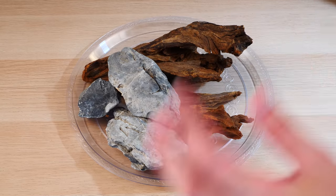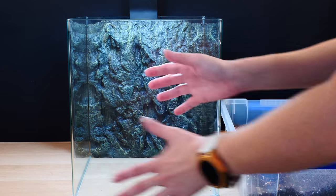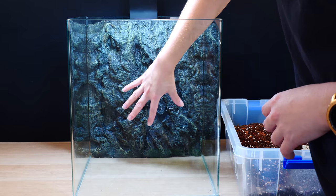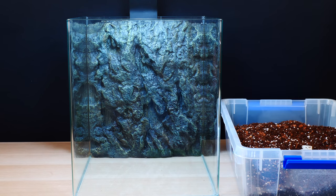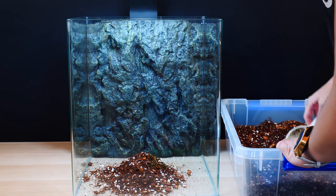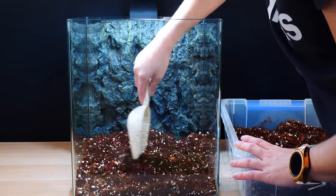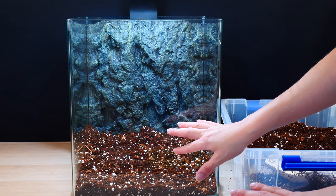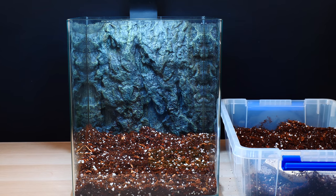It's time to add the medium. First I'm going to add some soil and try to shape it as I go. The aim is to make a lower level in the front and a higher level in the back — this will give depth, pretty much like aquascaping. Then I'm going to add that layer of activated charcoal on top.